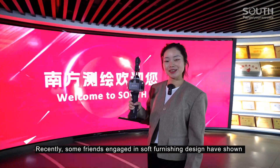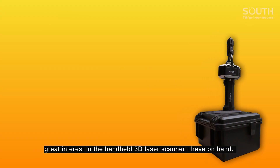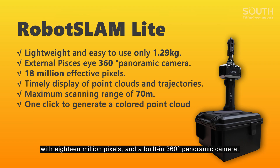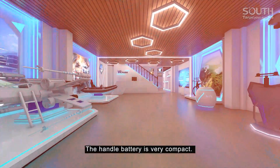Recently, some friends engaged in soft furnishing design have shown great interest in the handheld 3D laser scanner I have on hand. This southern handheld 3D laser scanner, the Robotslam Lite, weighs 1.29 kilograms and features an external dual fisheye camera with 18 million pixels and a built-in 360-degree panoramic camera. The handle battery is very compact.